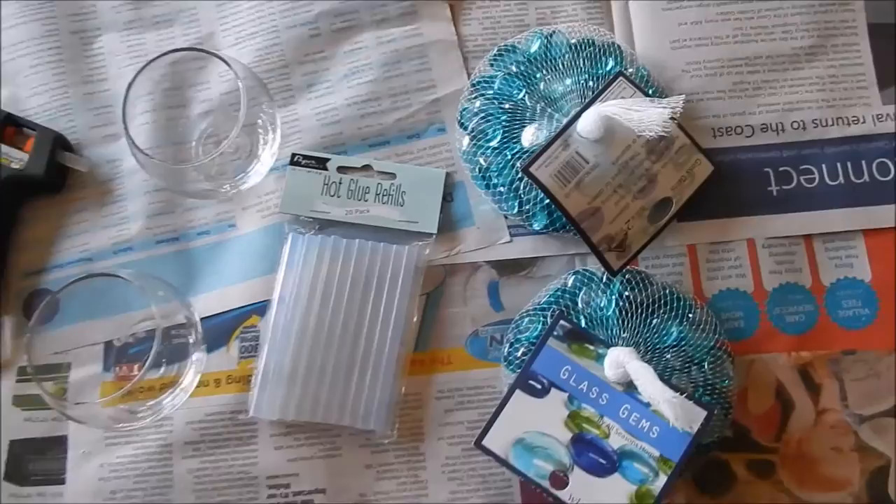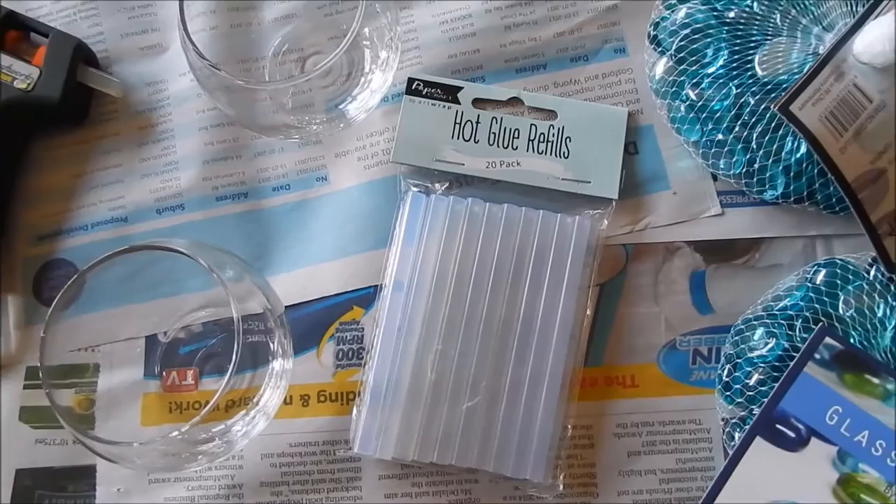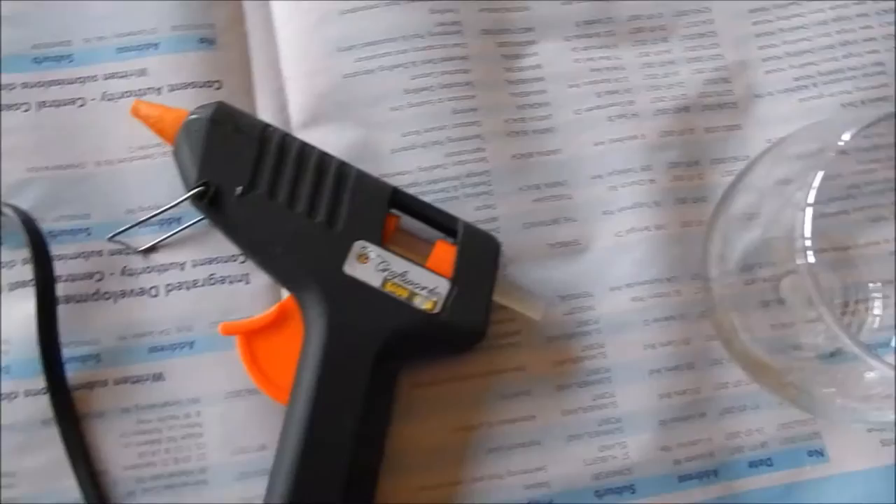Two bags of glass gems in the color you would like — I bought these from a dollar store. Hot glue gun refills — I bought these from a shop called Big W. However many glass jars you would like to use; I chose to do two, also bought from a dollar store. And you will need a hot glue gun, which you can also purchase from a dollar store.